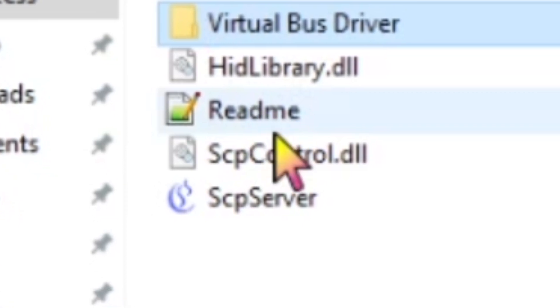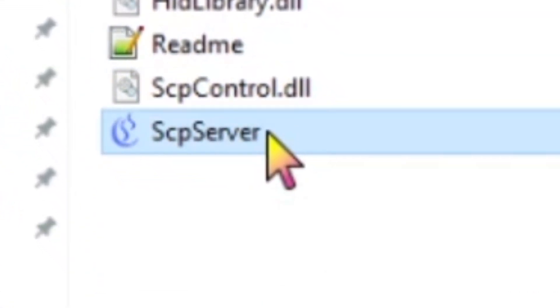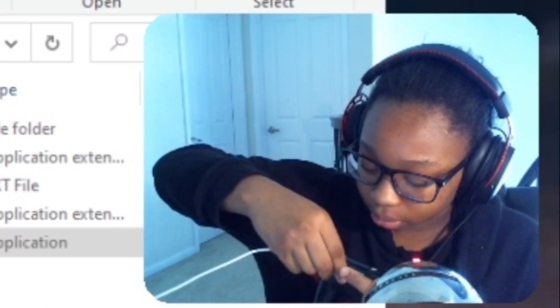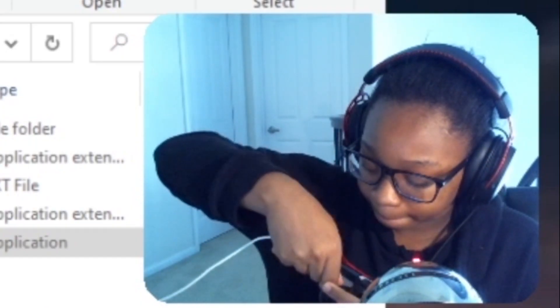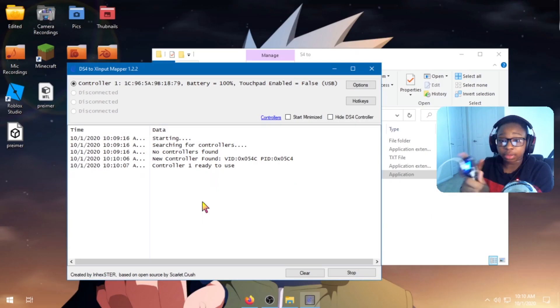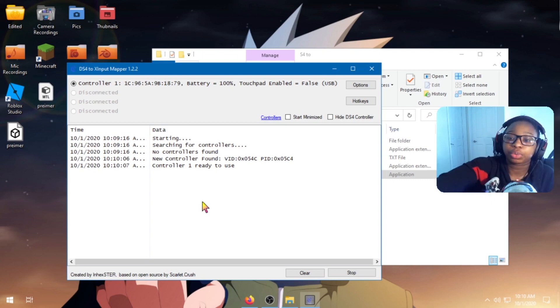Now once you install the drivers, all you have to do is go to the script server. It's now looking for your controller. So if you have your Bluetooth dongle, click on it — if you don't, it's okay. After that, you plug in the controller. And then bam — you see? Now you have your controller LED on, showing that it's connected as controller one.